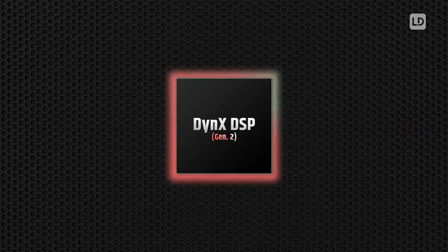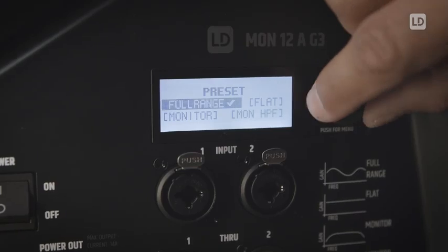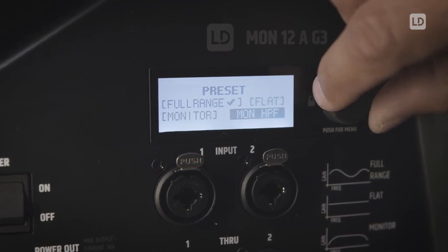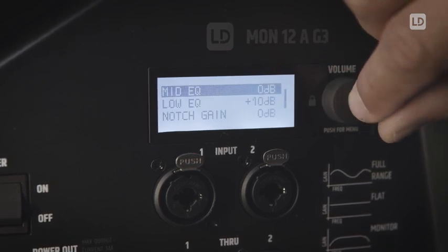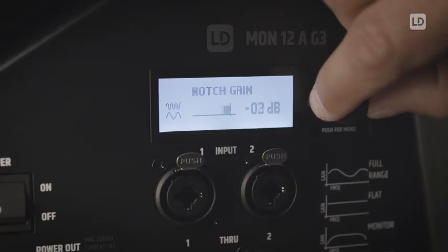The latest generation of LD Systems Dynaxt DSP guarantees a dynamic, high resolution sound image across the entire frequency response. The four easy to operate sound presets and three band EQ enable quick and easy sound adjustments. With the tunable notch filter, feedback frequencies can be easily eliminated.